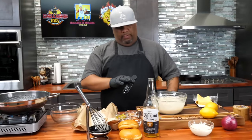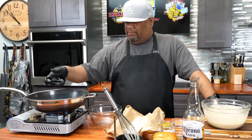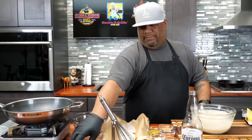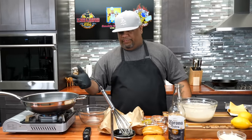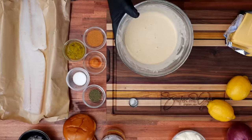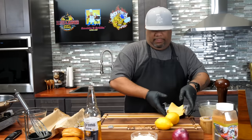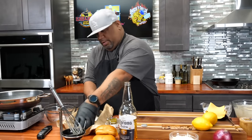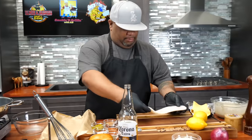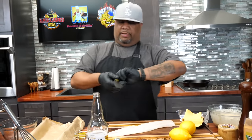We're multitasking — I'm bringing my oil up to temp. I just checked it with my thermometer and we're right around 330, rising just a little bit. I'll let that continue. We got our stations together: we got dry and we got wet. Let's go ahead and take this cod and bring it over here.